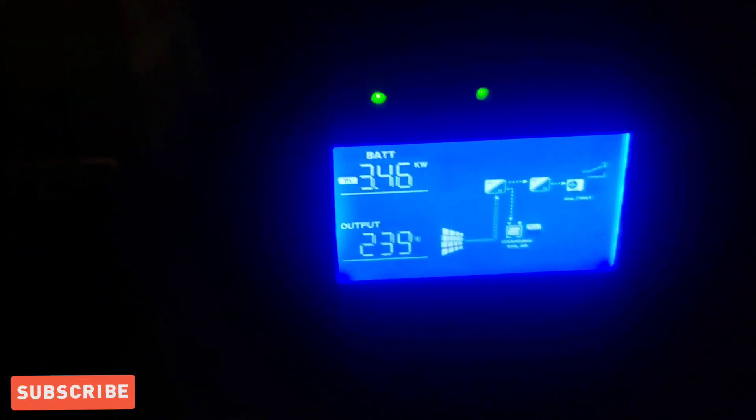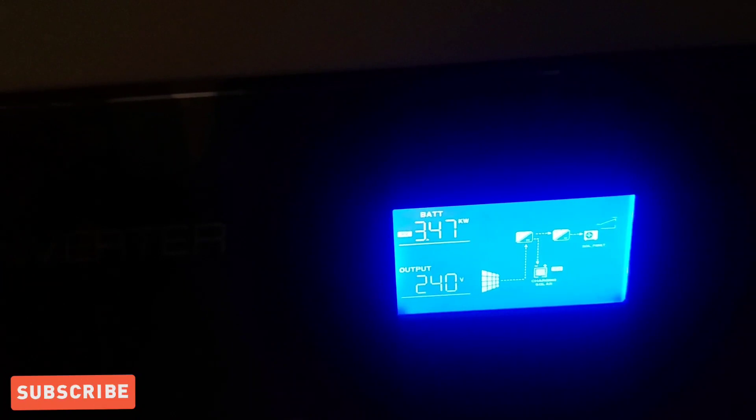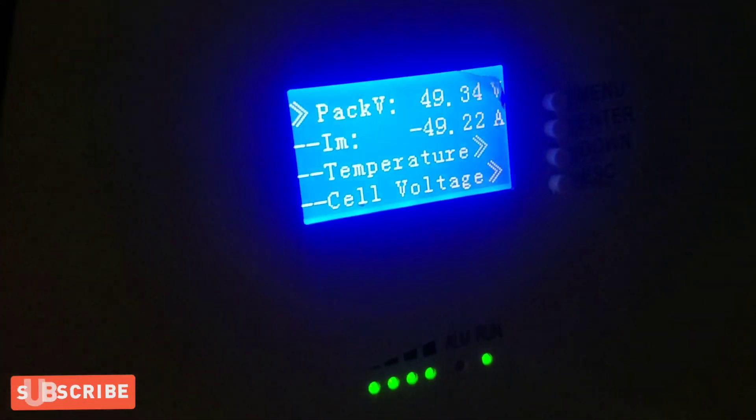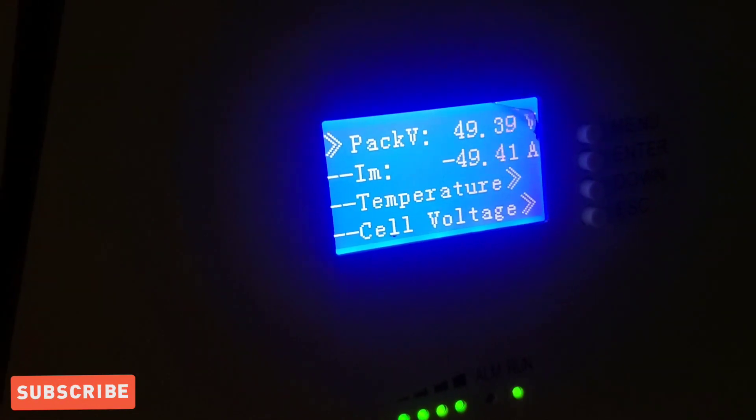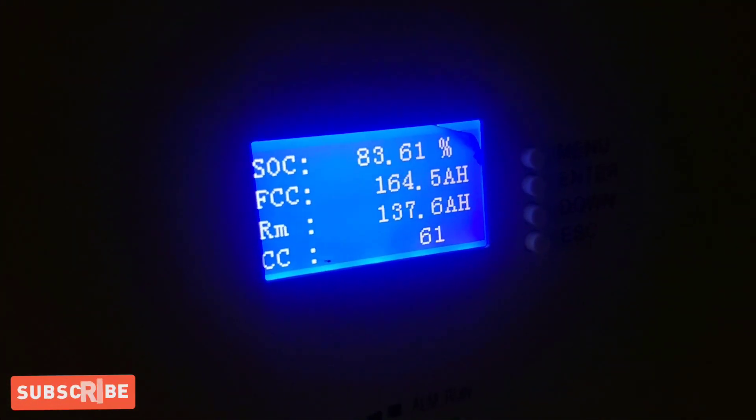The sun is coming back out — there we go, 3.4 kilowatts. I'm going to get that up to 7kW with the ground mount and charge this battery at seven kilowatts. Tesla supercharger lines are getting longer and longer — I was behind eight people — so I definitely want to charge at home as fast as possible. The car is draining off the two UFO batteries, 10k and 10k, so that's 20 kilowatts total. We're at 49.3 volts pulling 50 amps out of the battery, with 83 percent capacity and 137 amp-hours remaining.